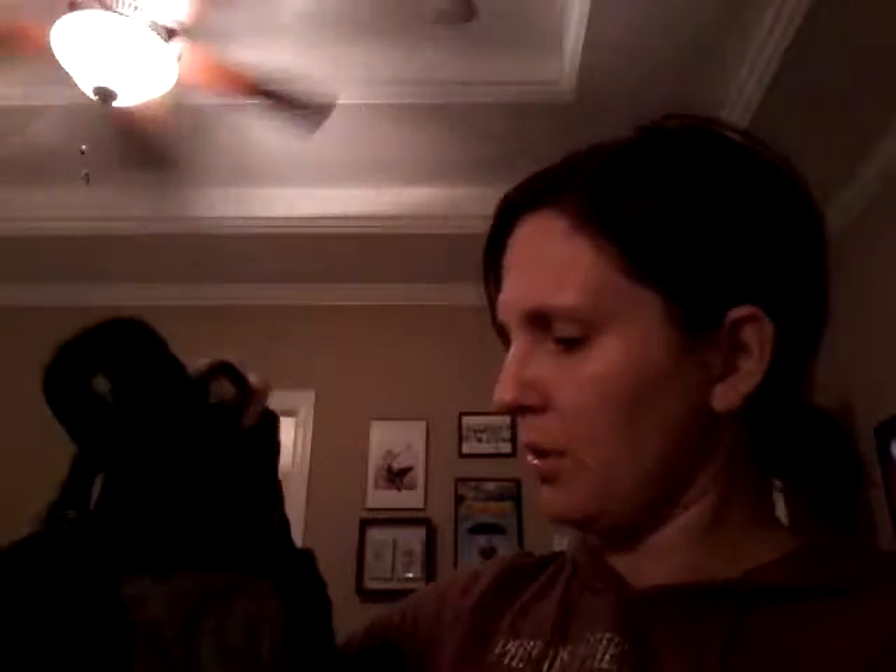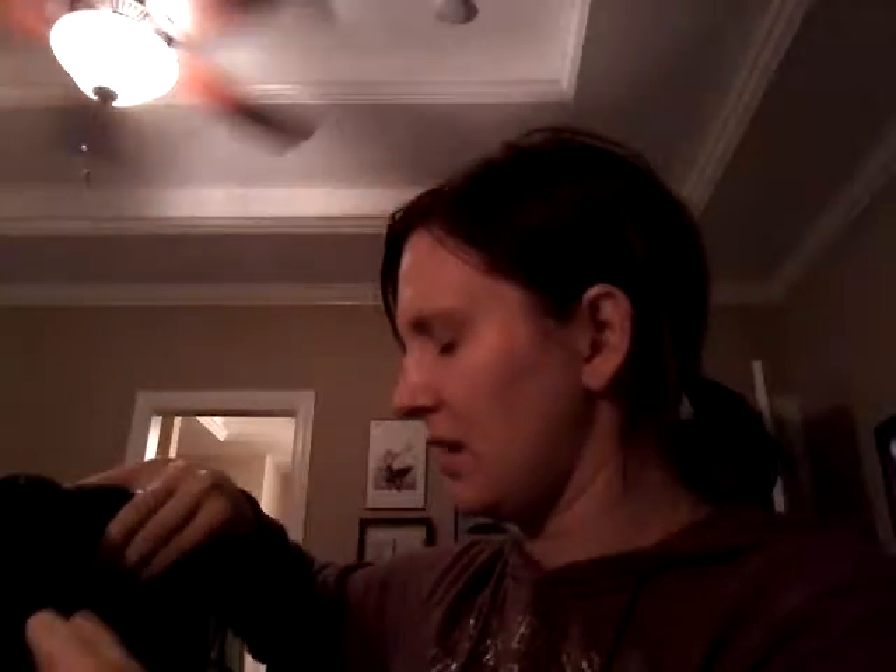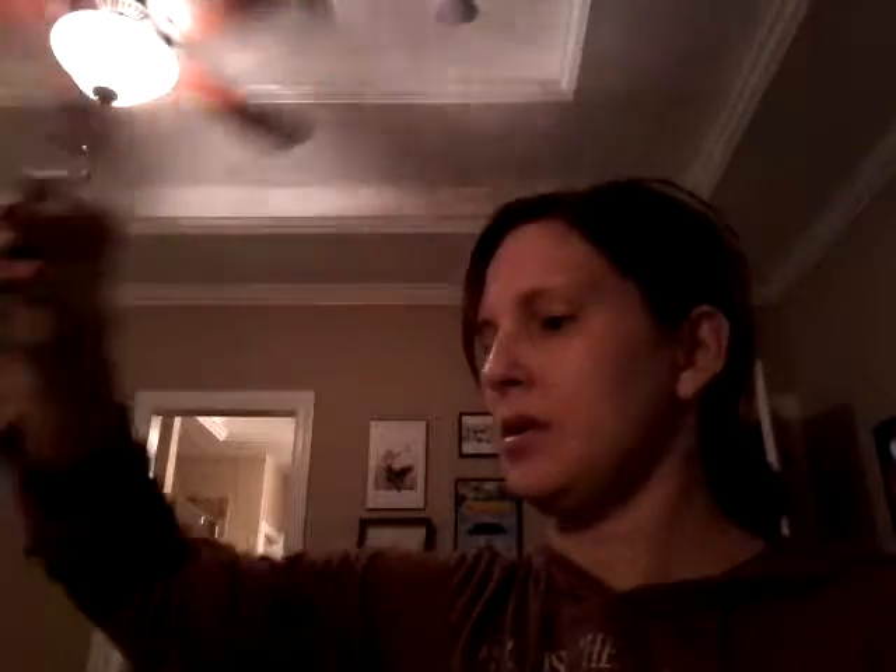It's got two zippered mesh pockets — one up top, one down at the bottom. This one opens up right there, and it's got mesh pouches and all that. This is going to be a very useful little bag. And it's got the little hanging hook right up here so you can hang it up when you get wherever.